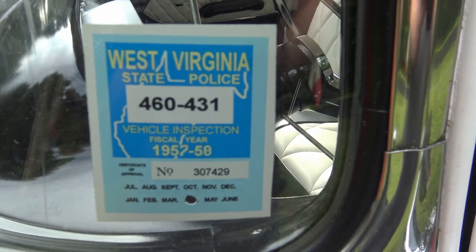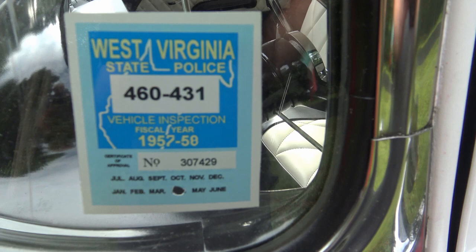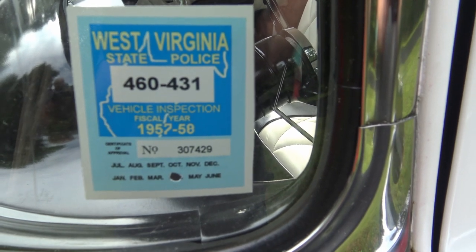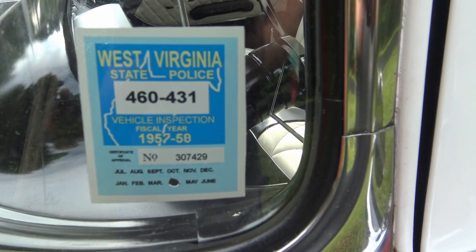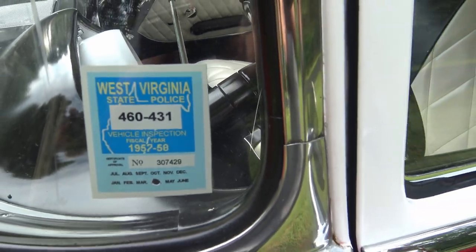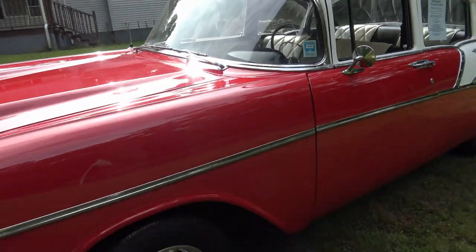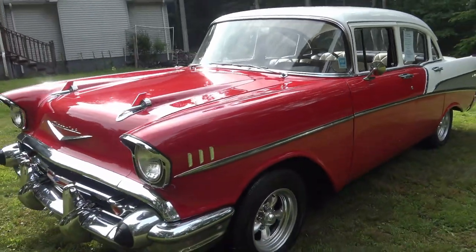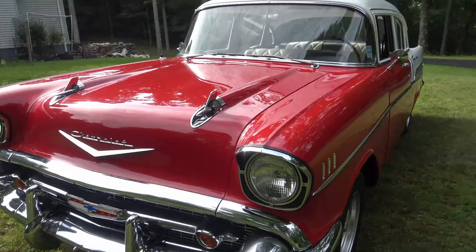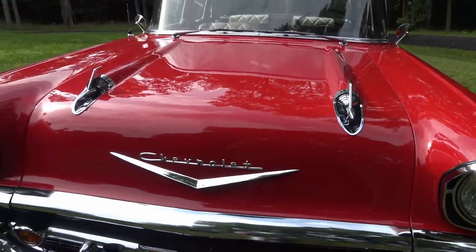Here's an original vehicle inspection sticker from 1957 to '58, good through the end of April 1958 — this is a 1957 Chevy. And certainly you don't see this type of styling anymore: those are called hood rockets — dual hood rockets on the front.